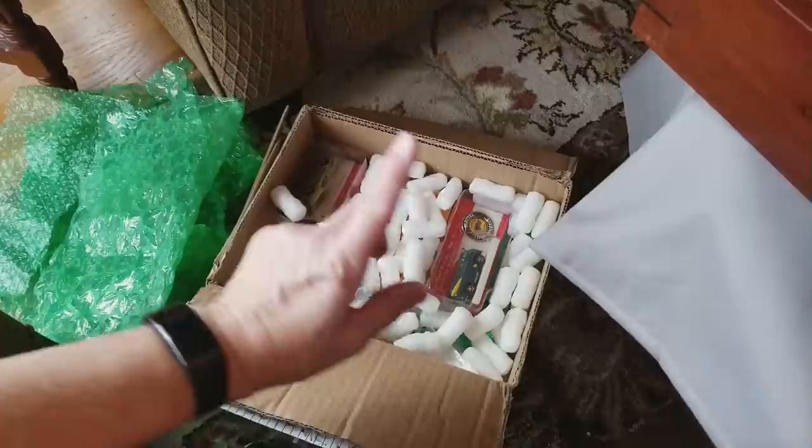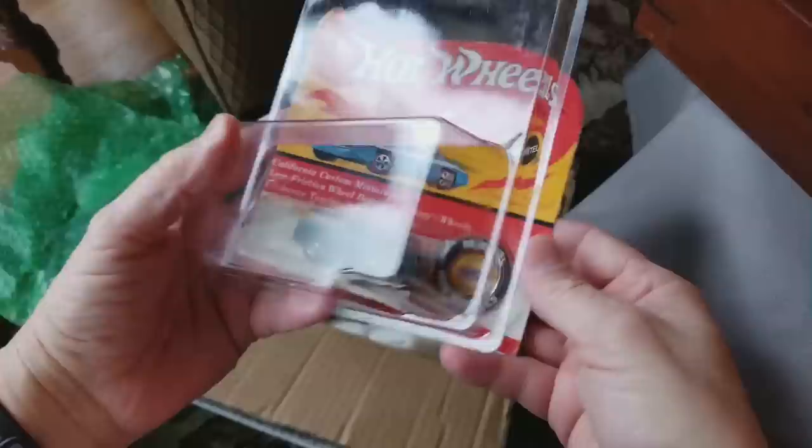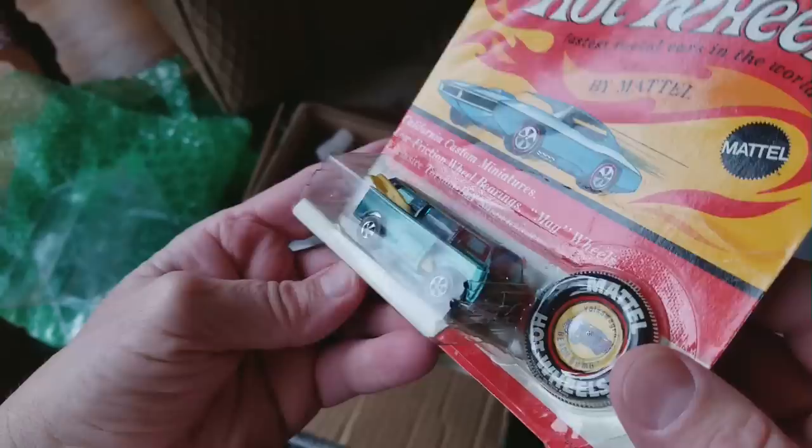There were a couple of blister packs. This one is a Beach Bomb — looks like an aqua Beach Bomb, and the package is a little worn. The other one is a Mustang, but I had a feeling it might have been a repack, so we'll find that out in a moment. Here is the aqua Beach Bomb with brown interior — looks to be in very good shape.